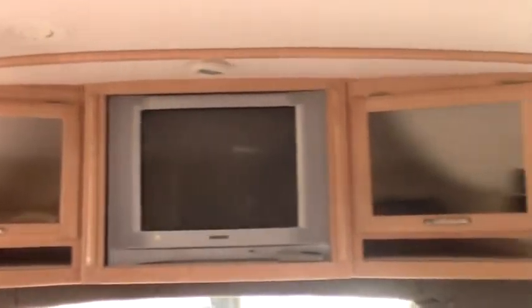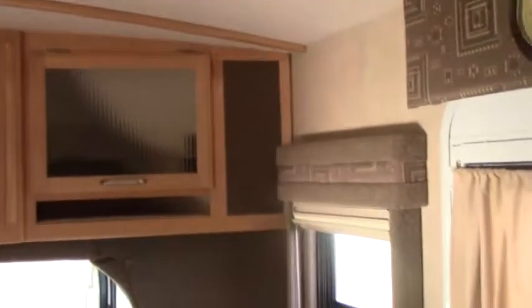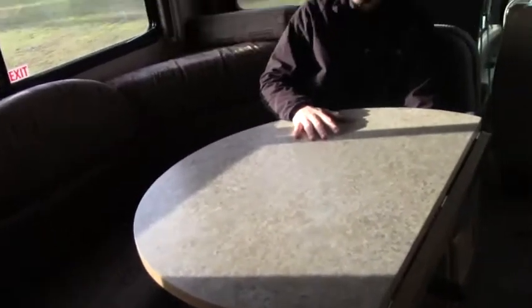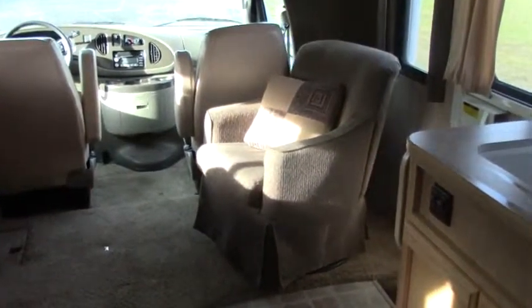Above here we've got a nice flat screen TV with storage on each side. Then in the living area you've got a very spacious wood dinette — it's by the slide, so you can eat here or play cards. As you'd expect, it also converts into a sleeping bed. Across from that we have an additional chair for company, making it a nice conversation area.